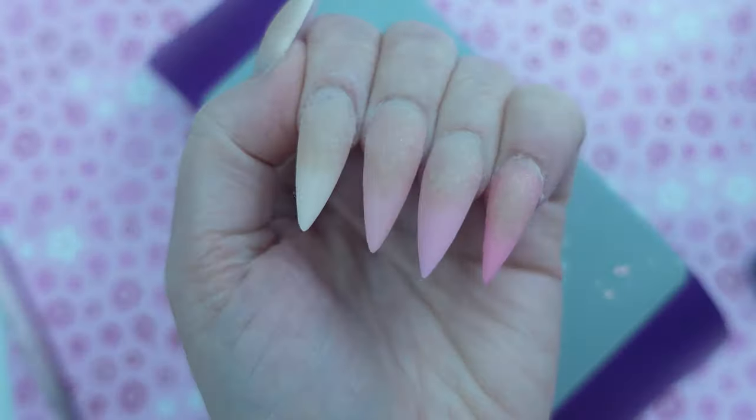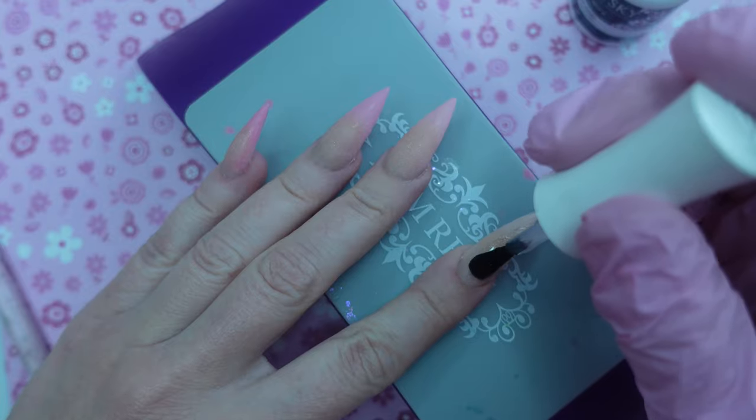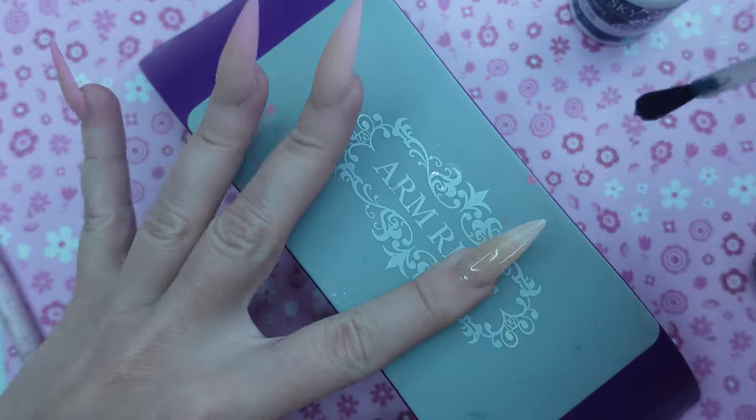Now that we are all filed, shaped, and buffed, I'm going to take a top coat and go over top of all the nails, curing the lamp for a full minute. We're going to do some 3D chrome nail art — it is trending like crazy right now and it just looks really, really cool.